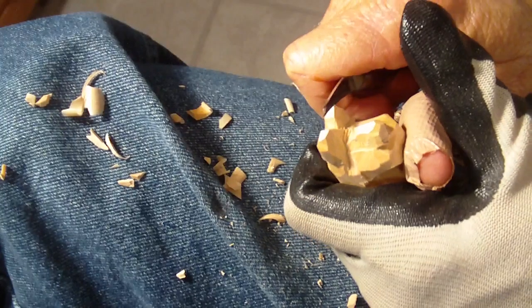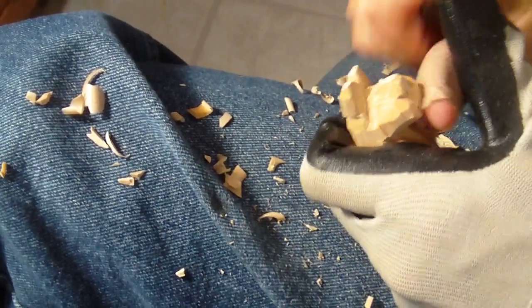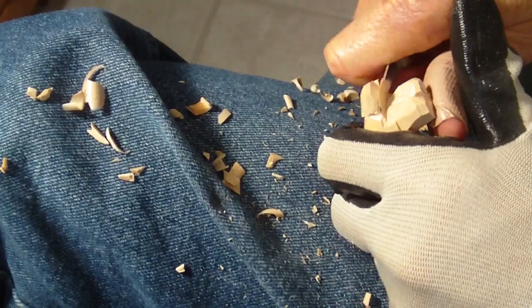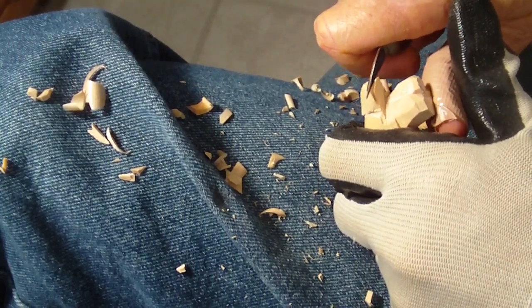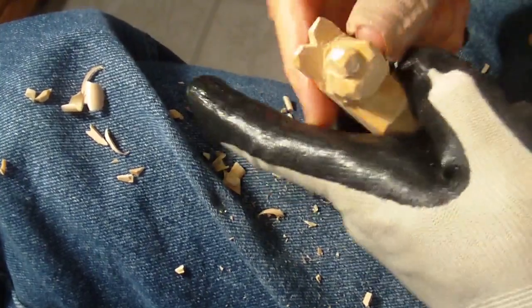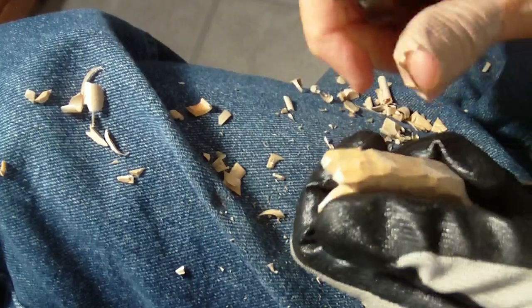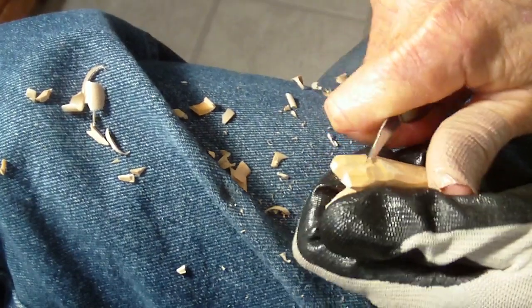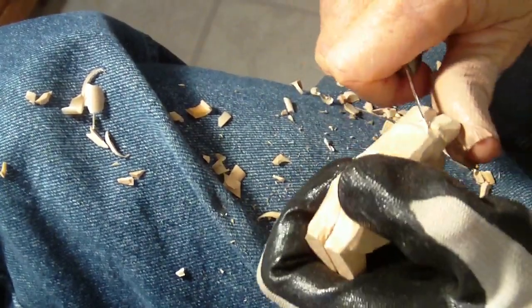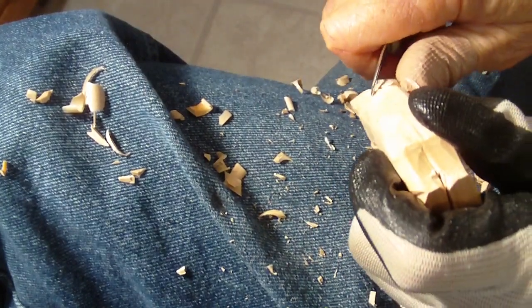I'm going to make those ears a little bit thinner — a little bit thinner. Come back here, I'm just going to make a little cut this way, then cut that way, kind of separating the ears a little bit on the back side.